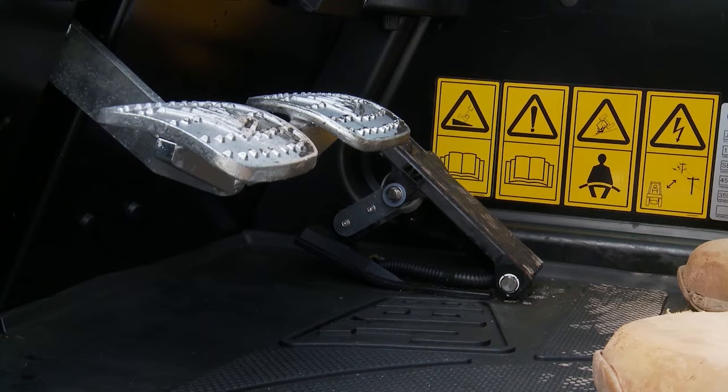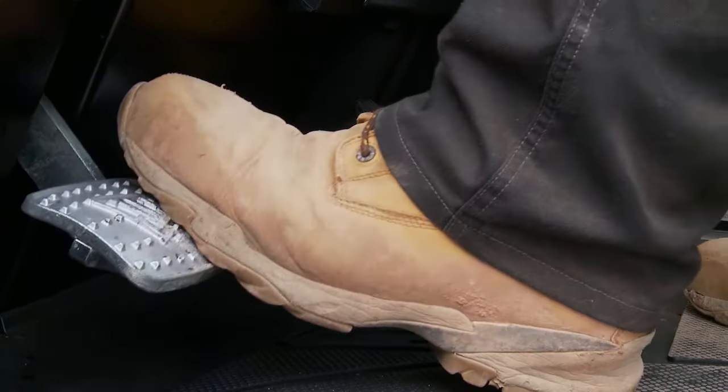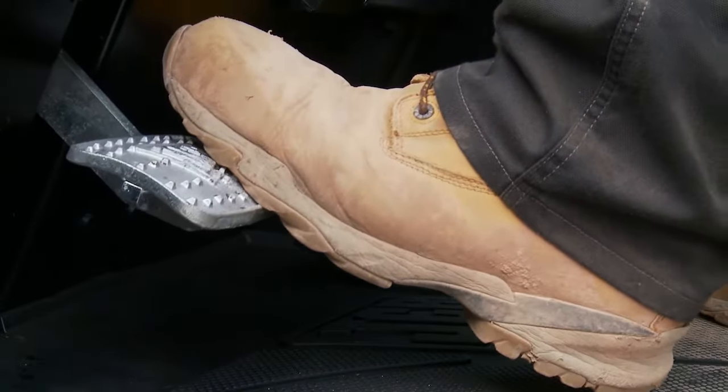To check the foot brake, press down on the brake pedal, making sure the pedal does not go to the floor and you can feel pressure in the pedal.